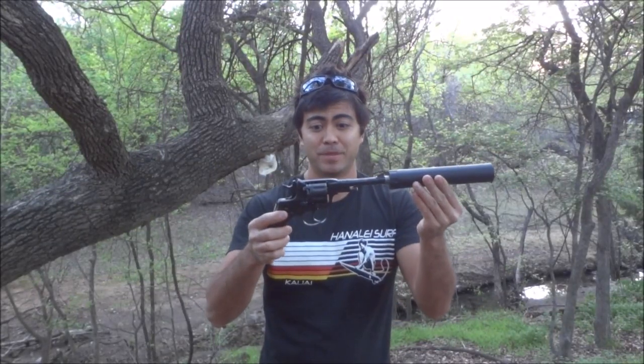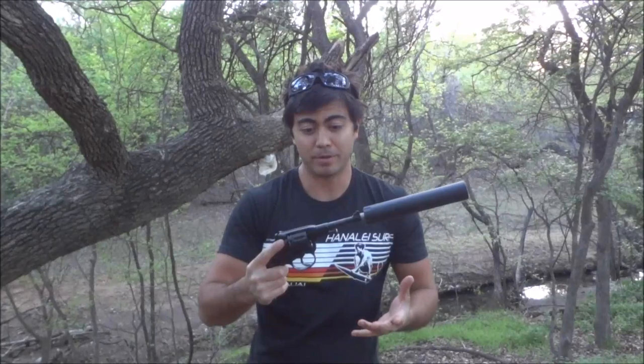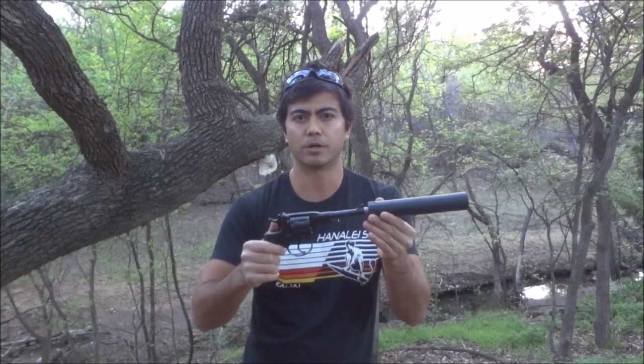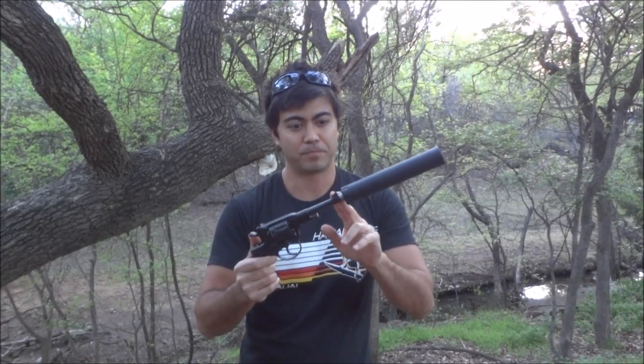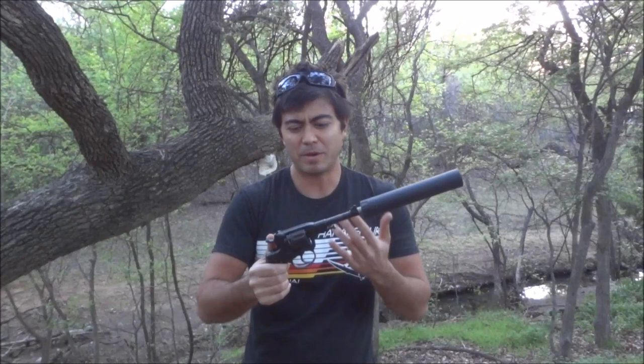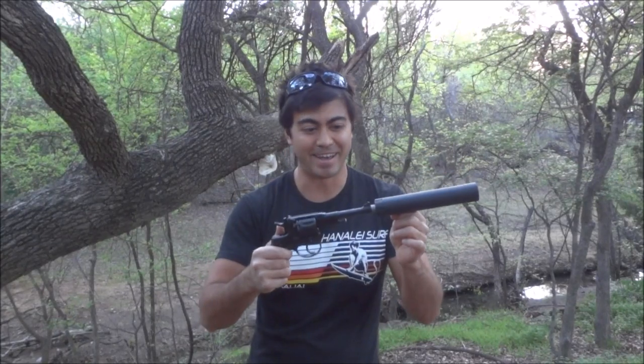Hope you enjoyed the video — there you have it, the Russian M1895 Nagant Revolver. It's a sweet little revolver and relatively cheap. These can still be picked up for probably around $200 or so — they were about $100 not that long ago. I don't really feel bad about threading the barrel on this gun. I know some people will say they can't believe I did that on an original World War II pistol, but they made millions of them. This one in particular has pitting on the barrel, it's been refinished, and it has non-matching parts, so it's about as low as it gets for a collectible Nagant revolver.